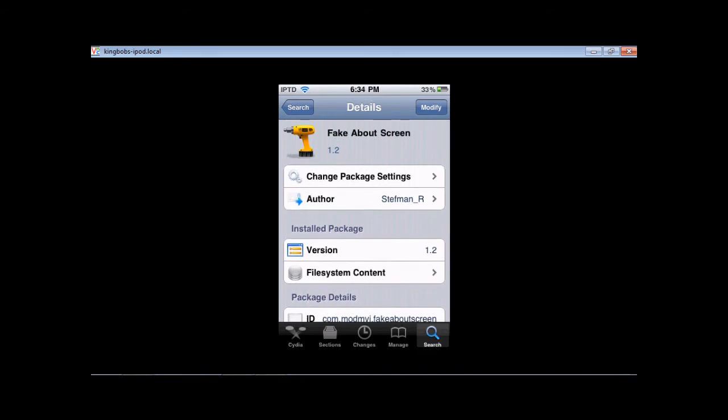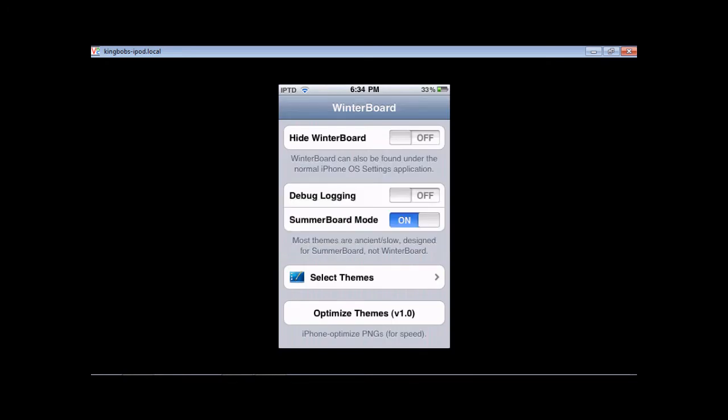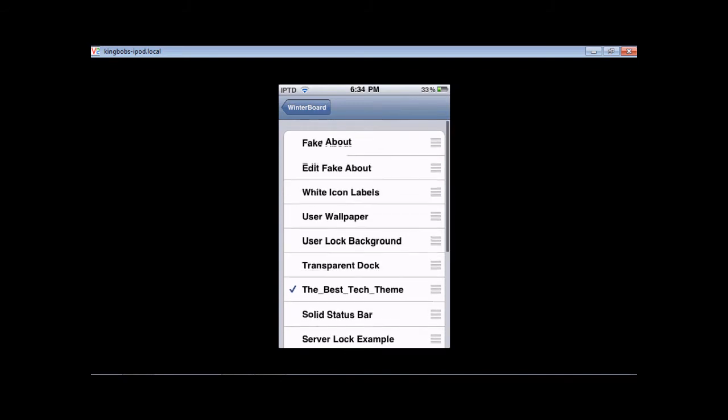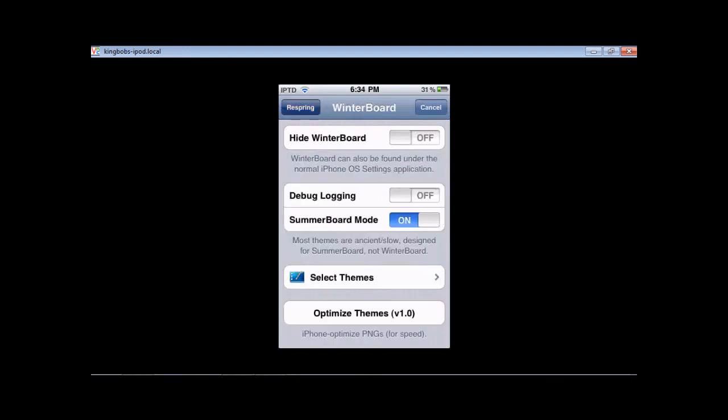Once you're done, now this is a little bit tricky — you're going to go to Winterboard, go to Select Themes, and see the first two? Fake About and Edit Fake About. Since it's called the fake about tweak, you're going to edit it first, because this is how you make your changes. So then you're going to respring.